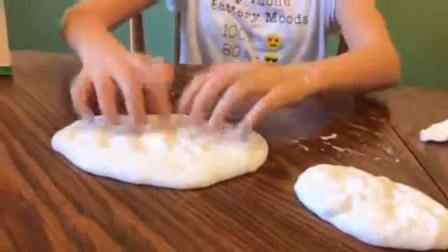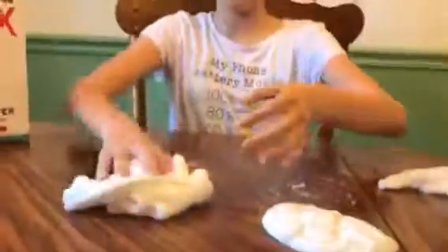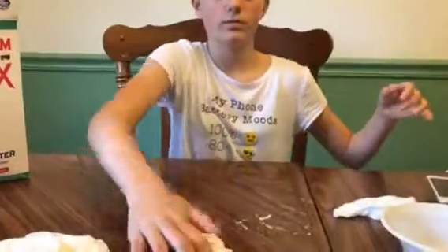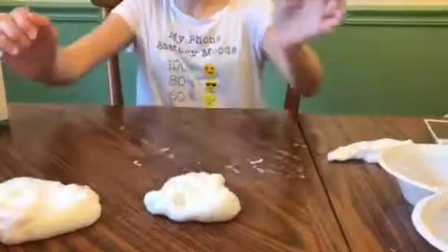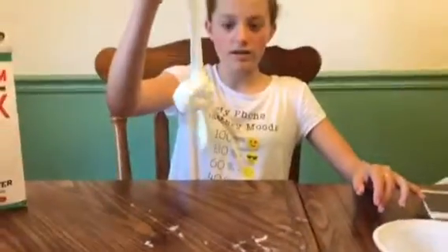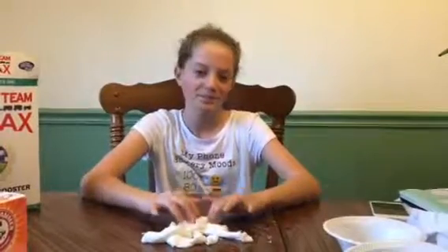We finished with all of our slimes. This is the liquid starch and glue — we mixed the two together and it's pretty stretchy. This is the contact lens solution, baking soda, and glue. You guys can comment which one of these two you think is best. And this is the borax and water. Give the video a thumbs up, subscribe, and comment down below hashtag Team Mikayla. Let's get it to 100 likes — thank you, bye!